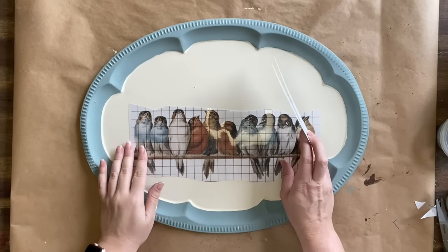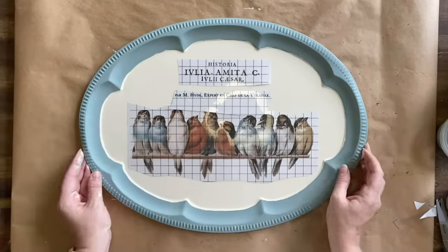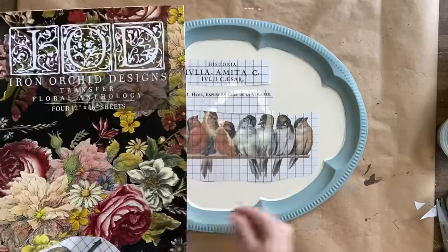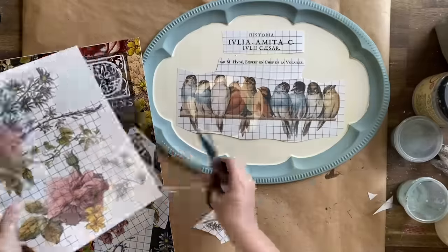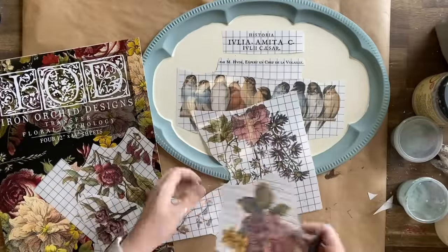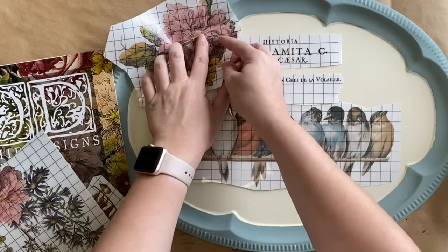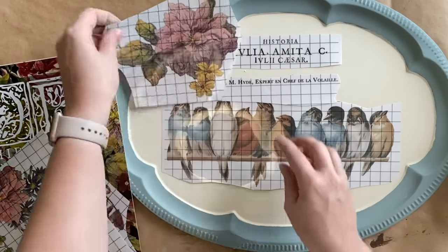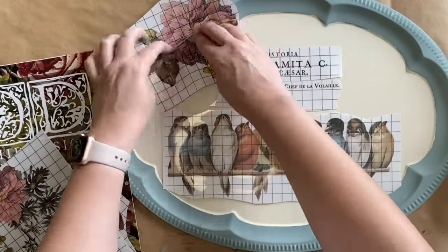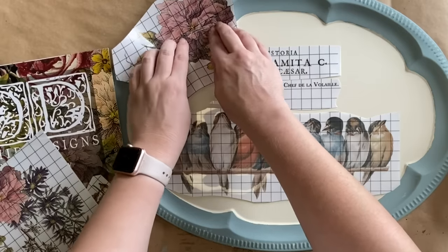Now I'm going to start positioning my transfers and planning out how I want my design to go. I want the birds to sit in the center and some text up the top, but I also want to add some florals. So I'm grabbing my Floral Anthology transfer — I've already used this a lot on other projects, but I'm going to grab a design and cut it because I'm going to have bits of the florals just peeking down from the top. That also means I get a little bit more from my transfers — I can split this up and get more use out of them.